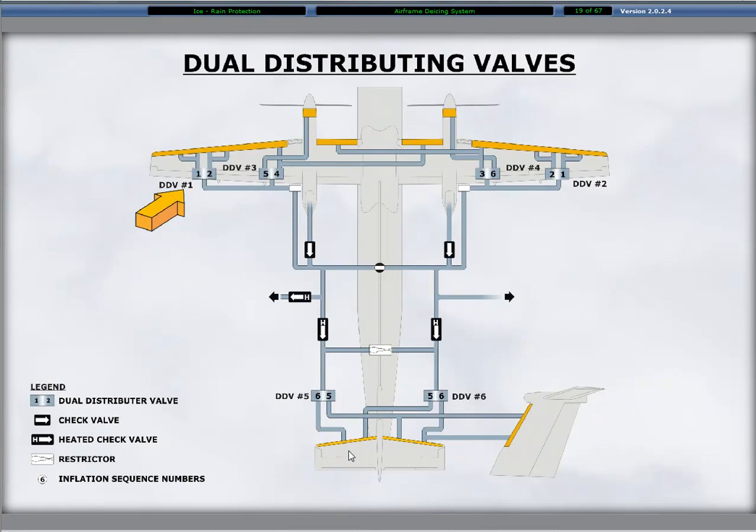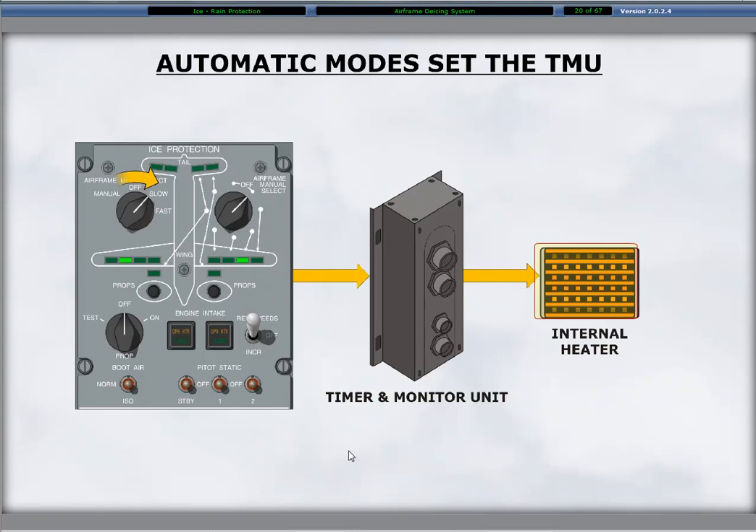When the dual distribution valves open, the deice boots inflate. The dual distribution valves apply suction to the boot sets when not inflated to hold the boots flush with the leading edges. The dual distribution valves have integral heater elements that automatically operate at static air temperatures of 5 degrees Celsius and lower. The dual distribution valves and check valve heaters are under control of the timer and monitor unit, or TMU.